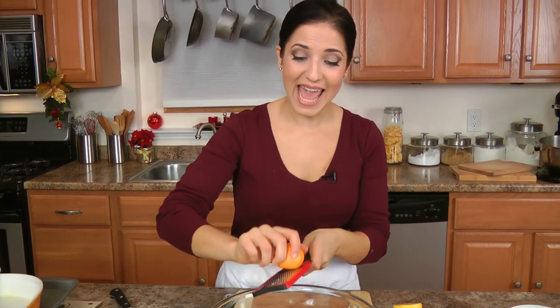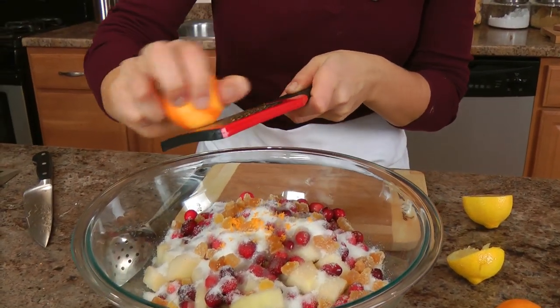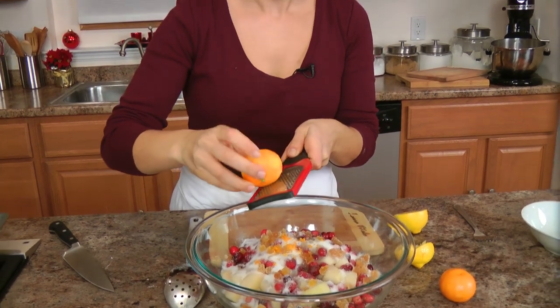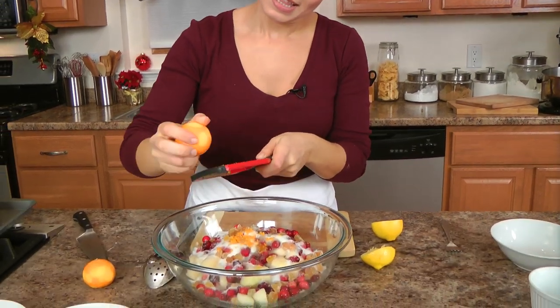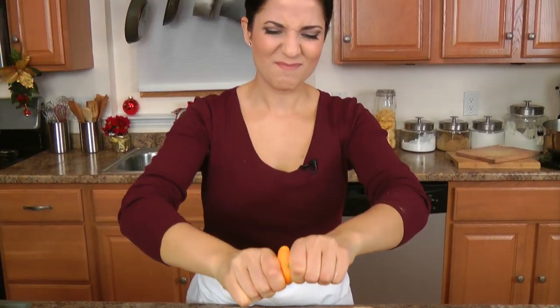Now it's time to zest and juice two clementines. If you don't have clementines, you can just use a small orange. I just love clementines and I always have them around at this time of year. They smell so good — I snack on them constantly. They bring me back to my childhood because my grandmother had a clementine tree and we always picked fresh clementines off of it. She also makes limoncello, which is usually made with lemons, but she makes it with clementines. Squeeze as much of the juice in there as possible — if you get some of the pulp in, that's delicious.